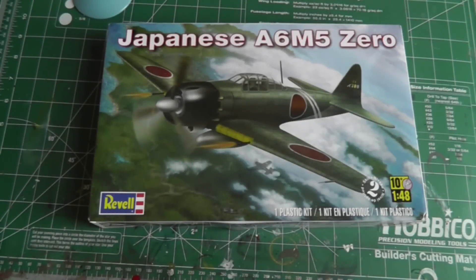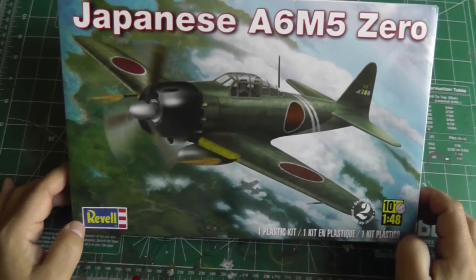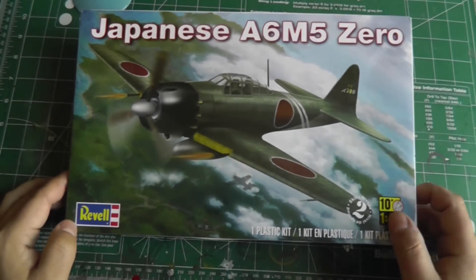Hello and happy new year everyone — hope everyone had a happy and safe new year's eve and new year's day. Just want to give you a quick little update here for the new year on my hobby bench. One of the kits the missus gave me for Christmas was the Revell A6M Zero, and I just want to show you how the model came out.